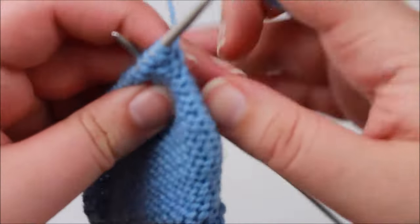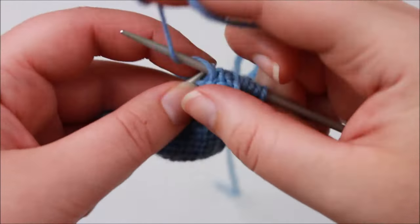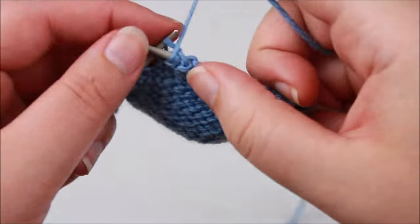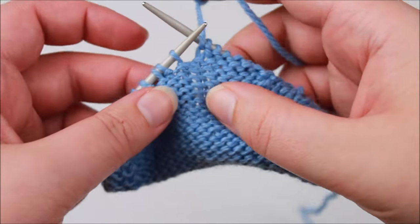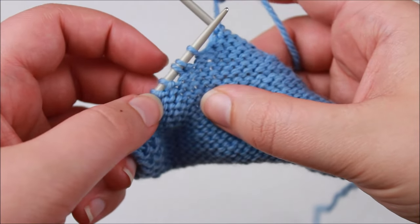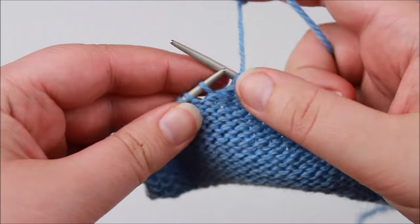Now I'm going to turn and show you how to pick up the wraps on the purl side. I'm slipping the first stitch and working across to those wraps. It is quite easy to tell where your wrap stitches are — generally a pattern will just say to work to the wrap stitch without giving an exact stitch count. You can flip your work around to the right side to see where the wrap is, or you'll often see a little gap because the wrap cinches the wrap stitch closer to the adjacent stitch.